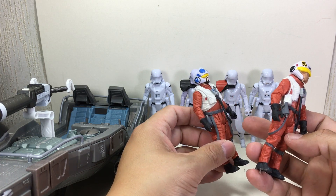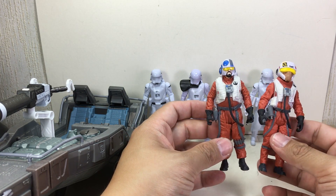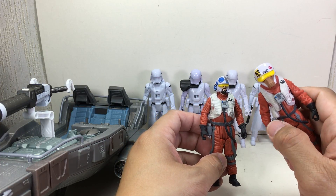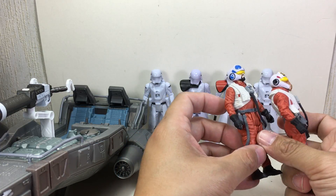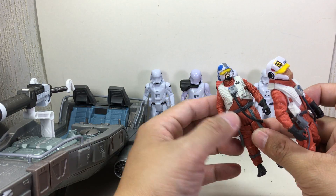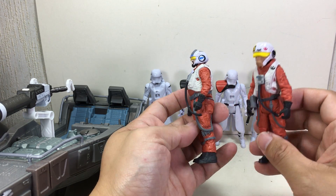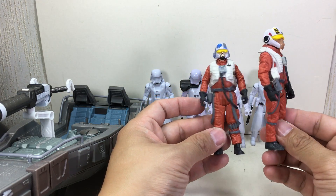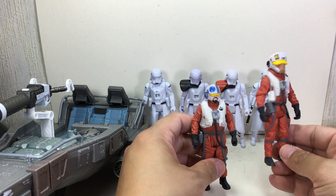This guy works out; this guy just eats a lot of sweets and carbs. The holster is indented and positioned slightly differently between the two figures. The gun blaster is exactly the same — save money. The arms are different: he has thinner arms while this guy has thicker arms. The legs are obviously different too — he's got a bigger build, while this guy has a firmer physique.